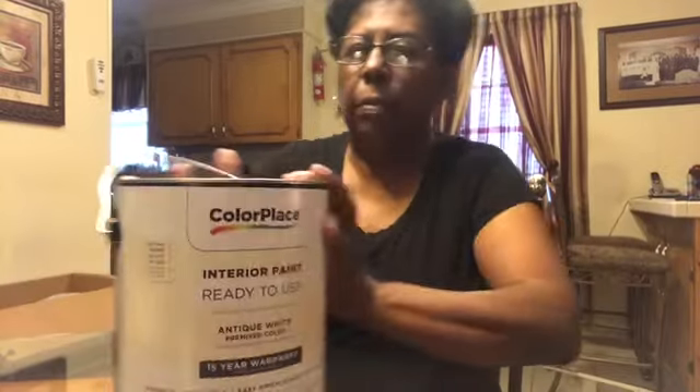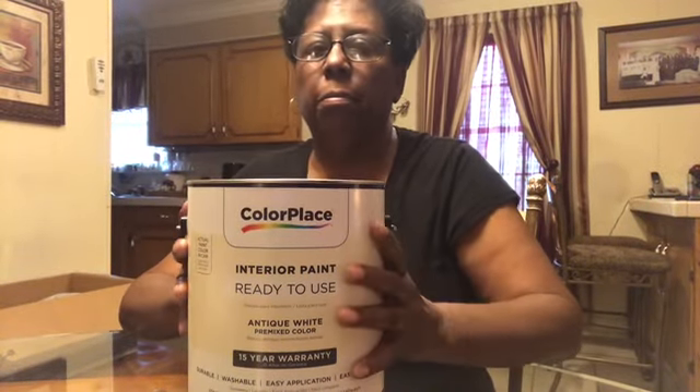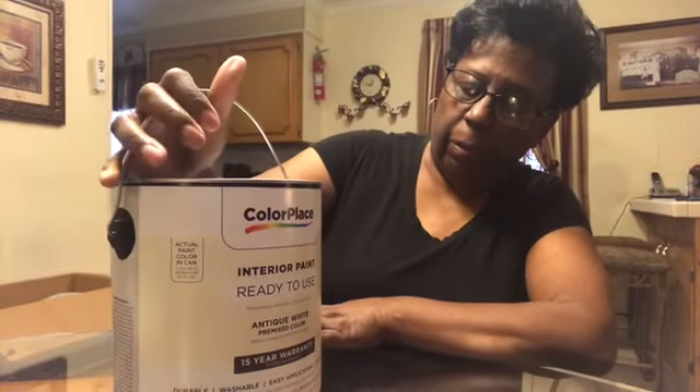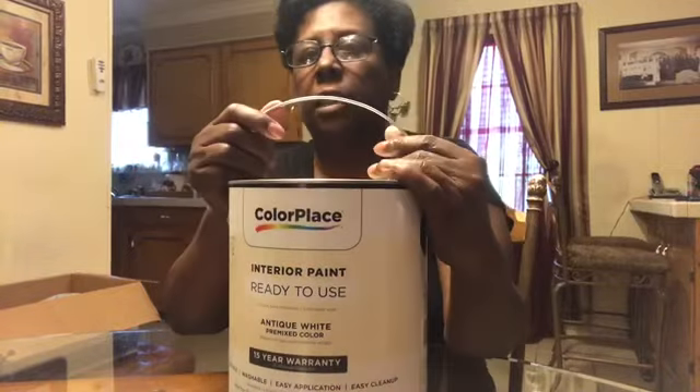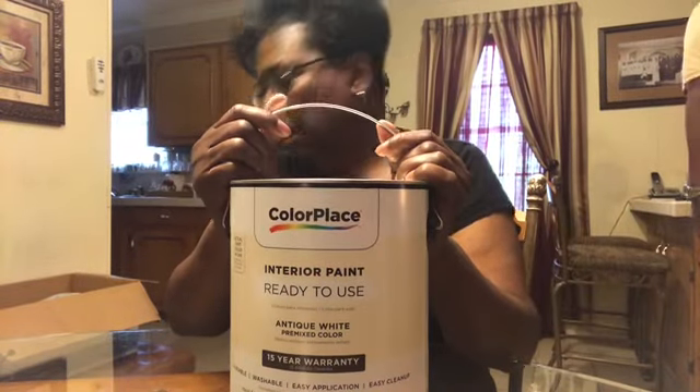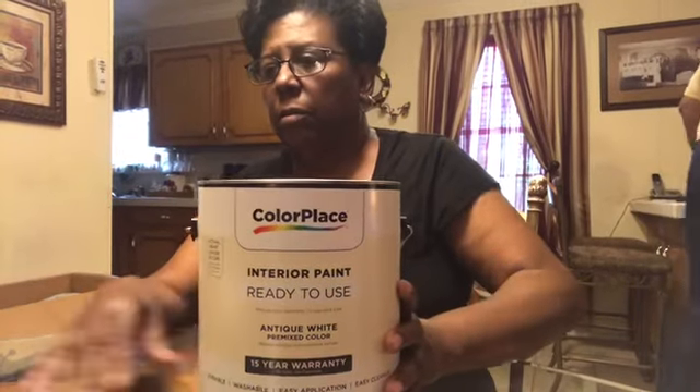Now I got another project — I'm going to paint a room. I got some Color Place paint. This is one gallon. Y'all, paint has gone up; it was $15.90-something for a gallon. So I got that for a project.